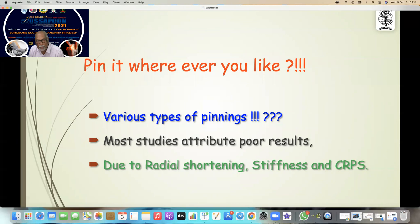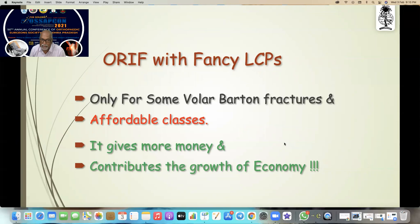The concept of pinning — you can pin it wherever you like. There are various types of pinning, and most studies attribute very bad results due to pinning, including radial shortening, stiffness, and CRPS. As for fancy LCPs, I reserve those only for very rare cases. They give more money to the surgeon and the hospital, but remember the latest solution is not always the best.